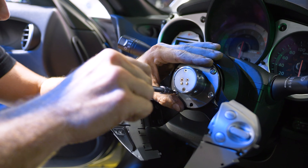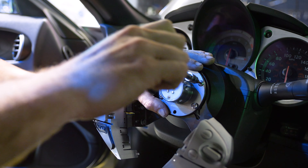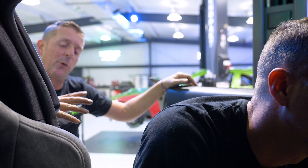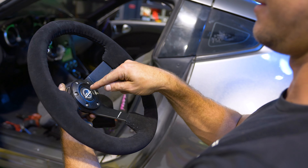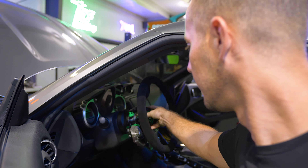Three-millimeter Allens. We put thread locker on them because we play things safely — for you guys. Put a little bit of extra thread locker on it too because the bolts kind of rolled around on themselves, so extra thread locker. Now you get to do the cool thing all the racers do.